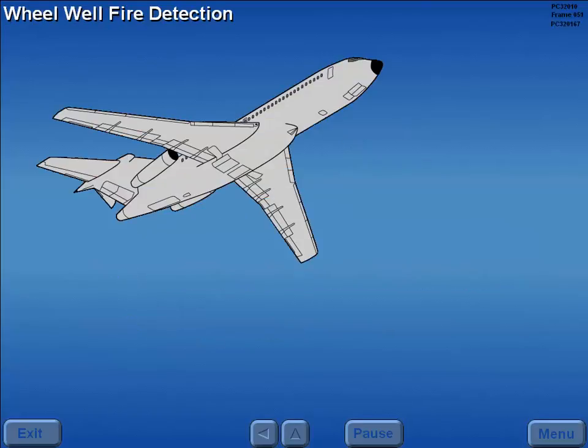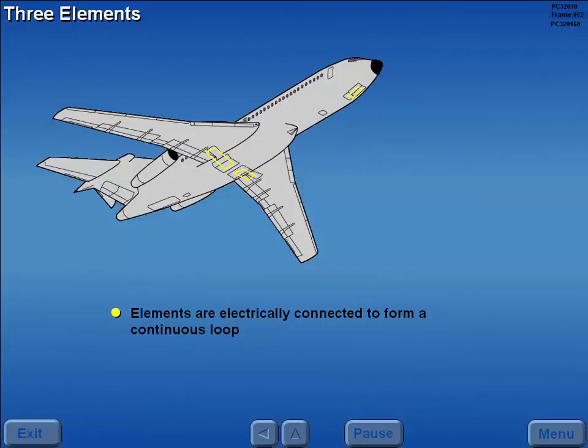Fire detection for the main gear and nose wheel well areas is sensed by a continuous loop detector element located in the top of each wheel well. The three elements are electrically connected to form a continuous loop, which requires battery and essential AC power to operate.